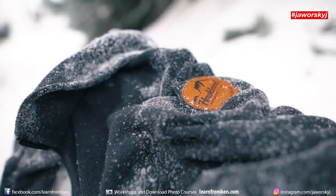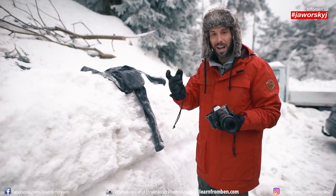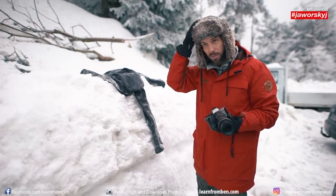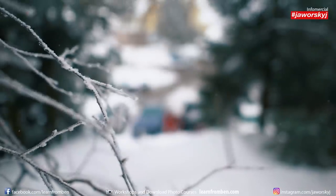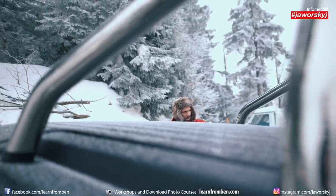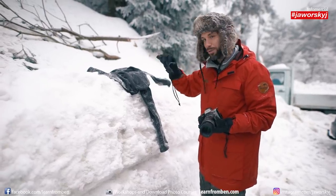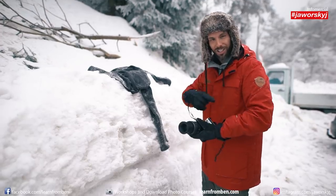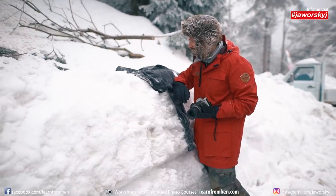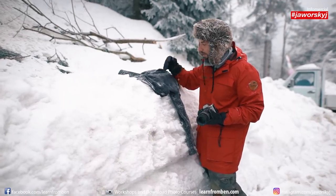What you need as well — what I would recommend — is some clothing. The best would be some dark fleece or some dark texture which has a bit of structure where the snowflakes can lay on. I tried it with the car, I have a black car and I tried to make it on the surface of the car, but that did not work that well. The best was with the fleece here. It should be dark so you can see the bright white snowflakes on the dark background.